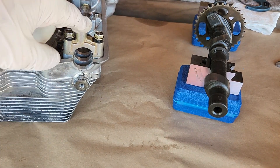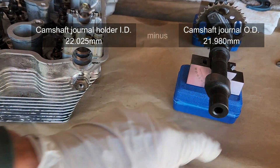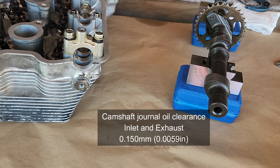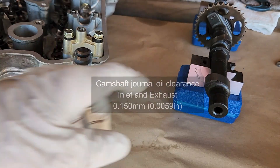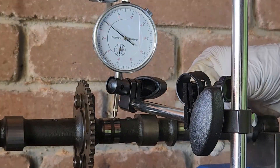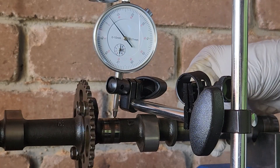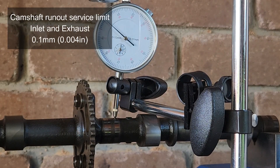Next, measure the journal on the camshaft itself. You get the internal diameter of the bore and the external diameter of the journal, subtract one from the other, and you have your gap. The gap should be no more than 0.150 millimeters — more than that and you have serious issues requiring part replacement. The camshaft runout is checked by supporting it on the edges and measuring the middle journal. The maximum runout limit is one tenth of a millimeter for both inlet and exhaust camshafts.